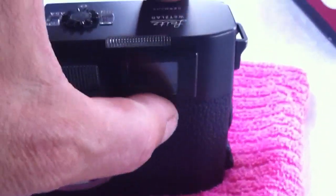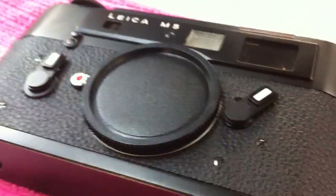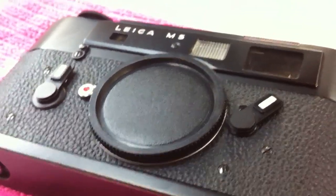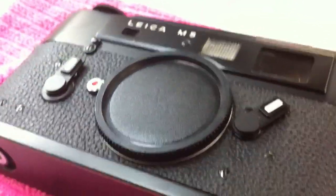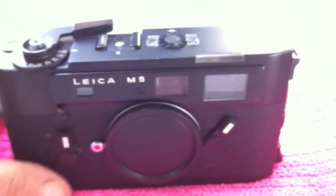The frame selector lever is all correct, and if you push it all the way to the right or left when using it, it shows the battery condition. Incidentally, this camera comes with an MR9 battery adapter, which cost about £30, and means you can use ordinary silver oxide cells. The adapter cuts down the voltage so it gives you the correct meter readings. If you use an ordinary alkaline battery it will put the meter reading over and the meter will be wrong, but with this adapter it's absolutely spot on — like having the original mercury cells.